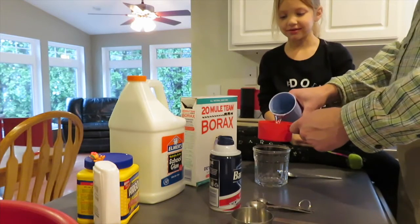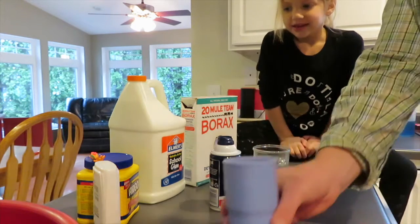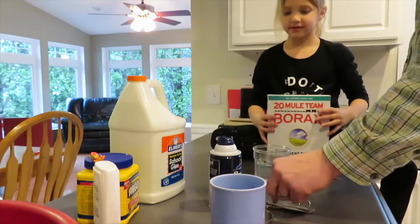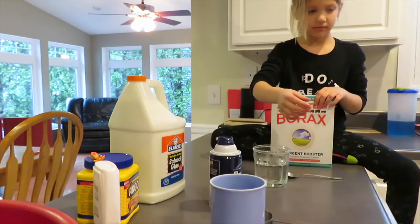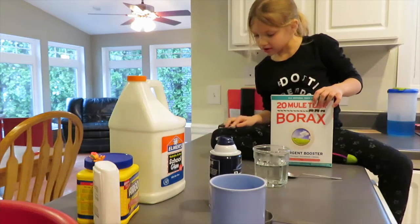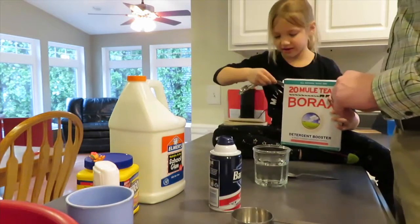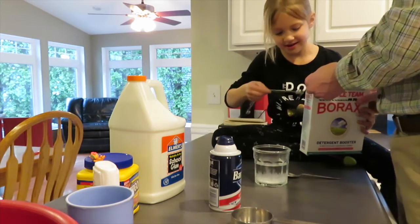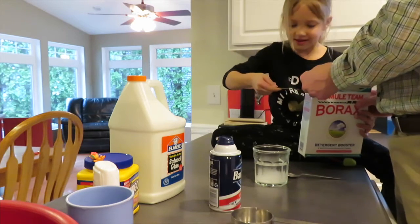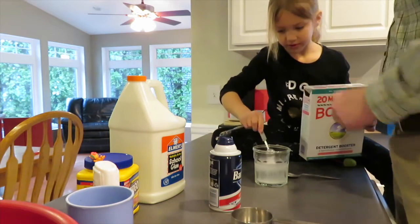So what's the first thing? A cup of hot water. And we need one teaspoon of borax, right? So that's two of these. There's one, more scoop in there. There you go. Alright, so go ahead and mix that up.